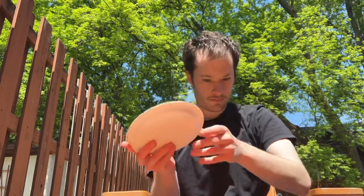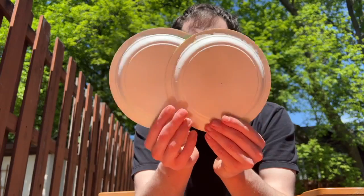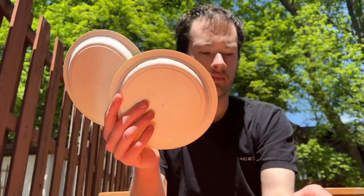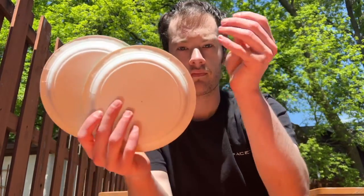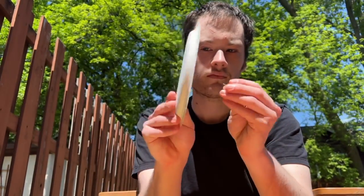To aim the pinhole viewer, use the shadow it produces. Get it reasonably centered. Then move the other plate back and forth until you get a decent-sized spot. This is the sun's disc. If you look closely, you may be able to see the areas of magnetic activity known as sunspots. These are darker than the brighter areas of the sun.